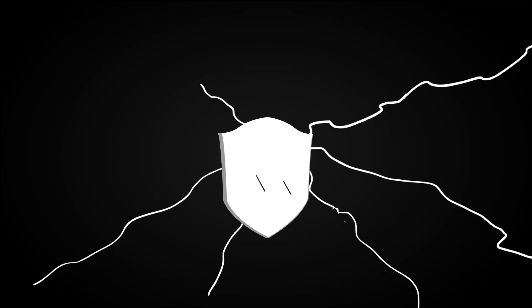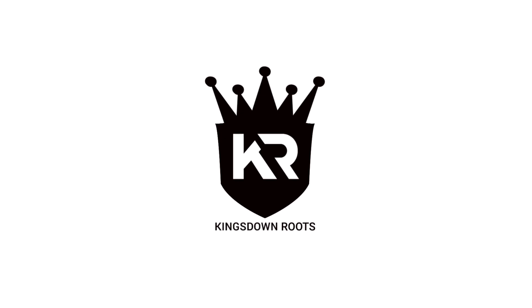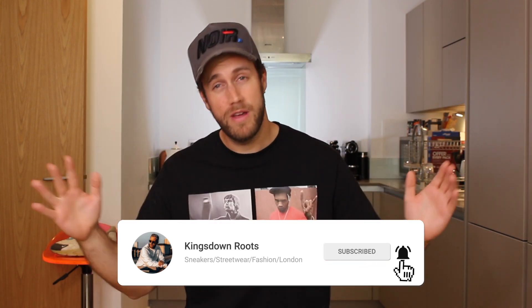Hello YouTube, welcome back to my channel Kings Down Roots. My name is Matt Ridout and today I'm going to be showing you how to spot a fake Cactus Trails 270 by Travis Scott. I have purchased two different pairs of Travis Scott 270s — one real, one fake — and today I'm going to be explaining and showing you how to spot a fake pair, because there are so many resellers out there that are just not selling real sneakers. Without wasting any more time, let's get started.